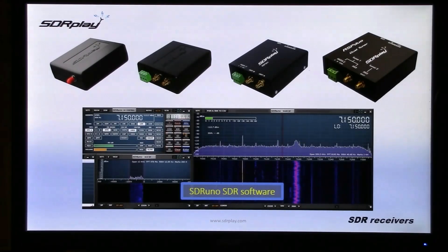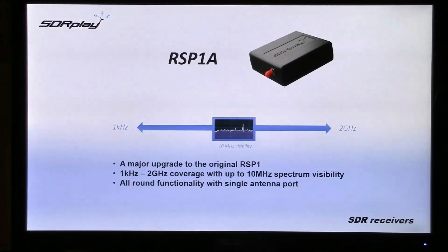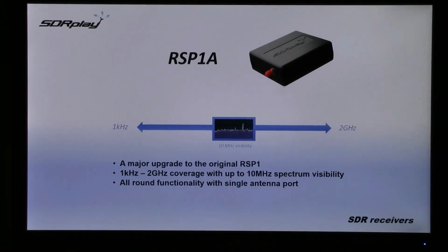When you get an RSP, you don't just get the hardware, but you get access to SDR-UNO, SDR software for free, which is ever-evolving. This year alone we added an integrated scanning function and diversity software for the dual-tuner RSP Duo.